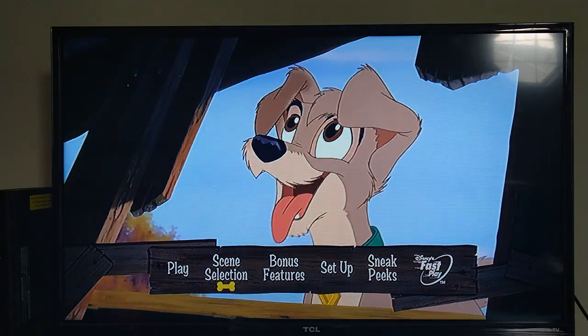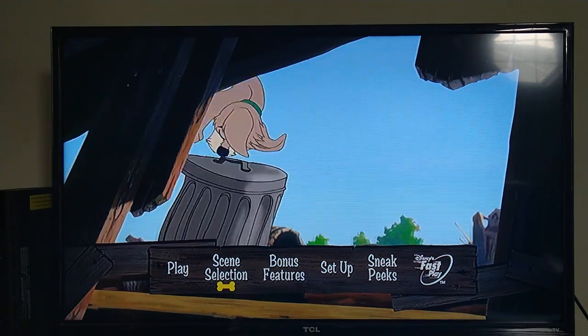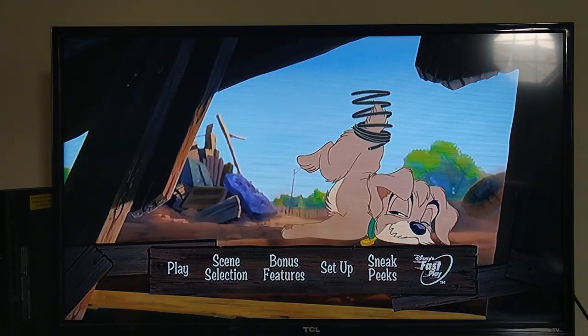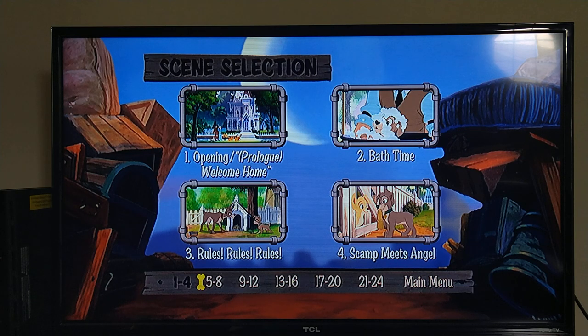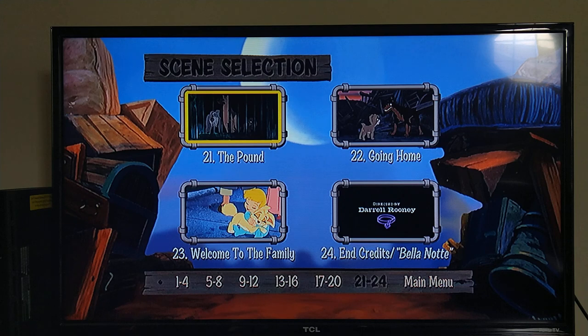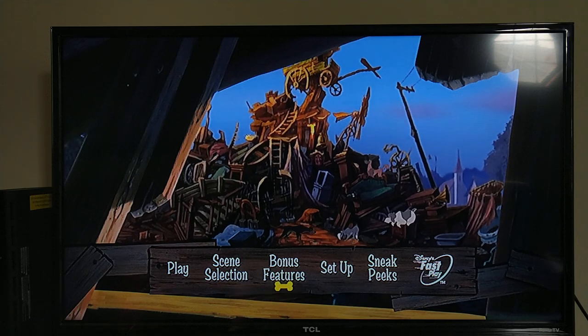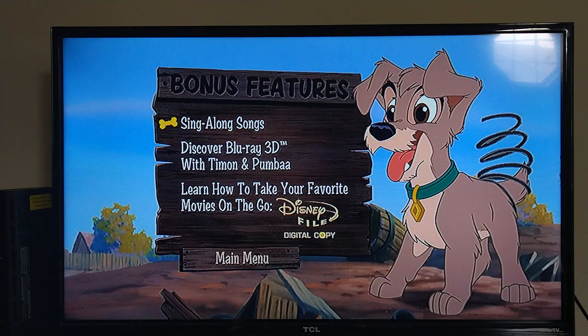The DVD also has the option for Disney FastPlay, like we saw with the original Lady and the Tramp and Oliver & Company. Scene Selection — I'm pretty sure it's the same as on the Blu-ray. Yes, 24 scenes altogether.